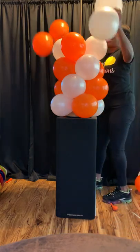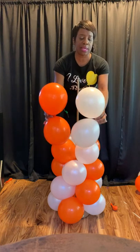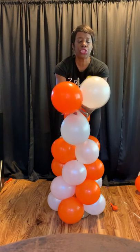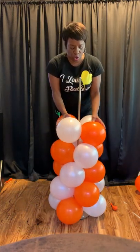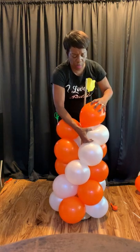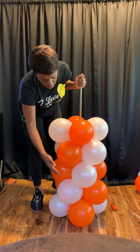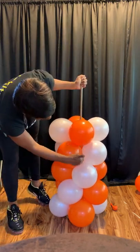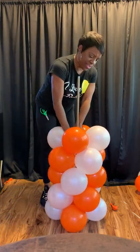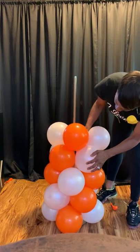Let's continue to put our bouquets on. We have our two duplets — we're going to marry them together and twist the top two twice. Slide them onto the pole and twist twice: once to lock, and once again to help get our pattern. You should still have your pattern — all orange, all white. Make sure they're in the gaps; you want a balloon in each gap. Press down, then push them together to make sure you didn't press them too far and throw them off balance.